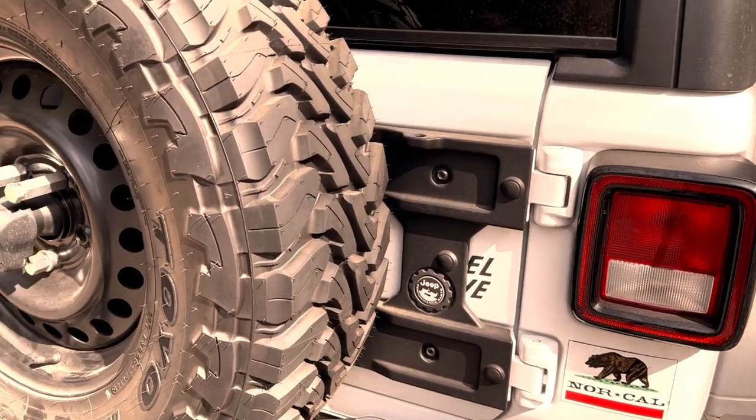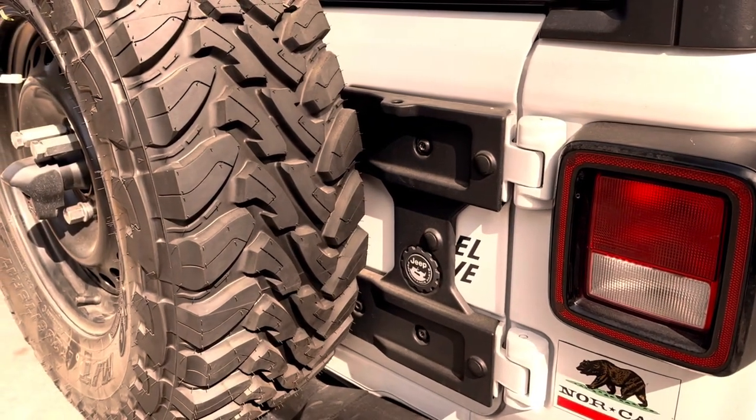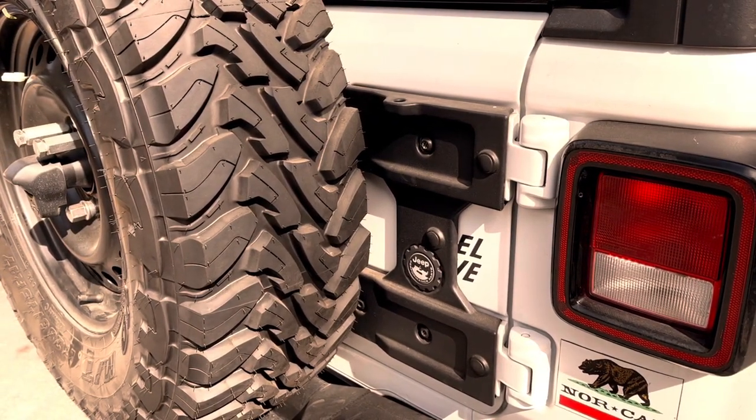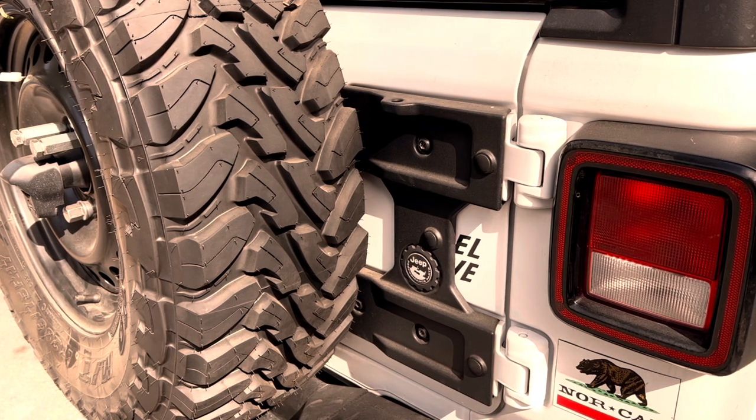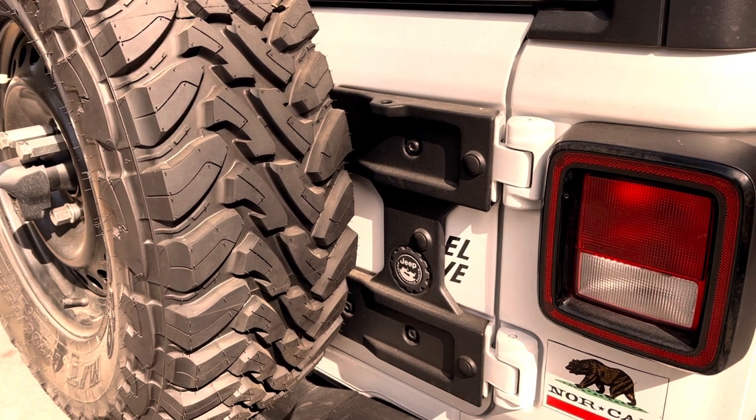I installed the Mopar tailgate reinforcement. I like the way Mopar fits and the parts are made well. It was a massive addition to the tailgate — it's a very strong tailgate now. I did not like covering up my four-wheel drive Willy sticker, but I'm going to have to find some other place to put that sticker.